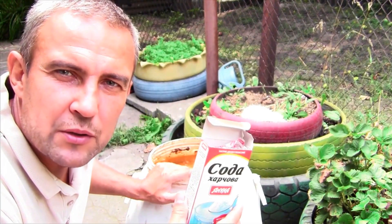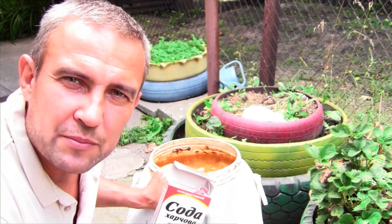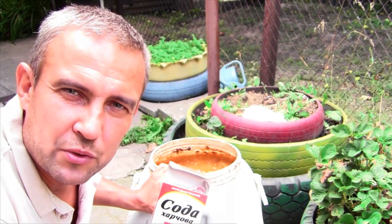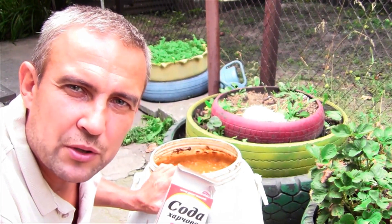Instead of soda you can use regular building chalk, which is sold in all repair shops. It is difficult to spoil the mash with chalk so it will not smell like soap. However you need about 2 to 3 times more chalk than soda, but the advantage is that you won't spoil the mash.